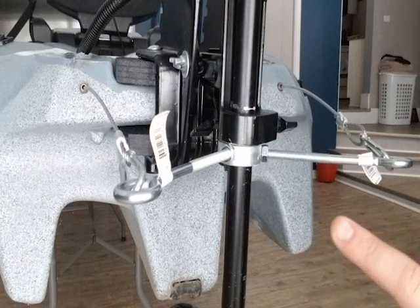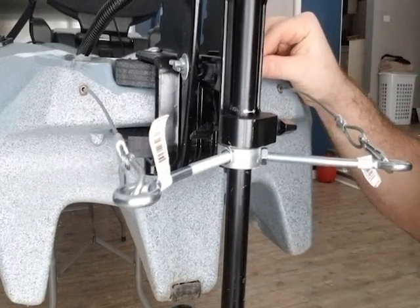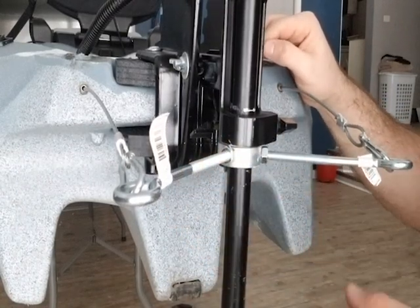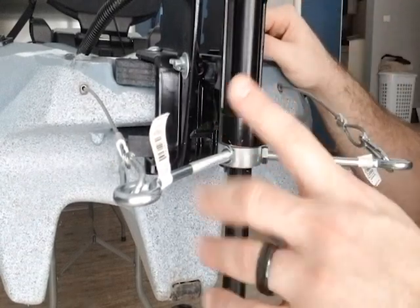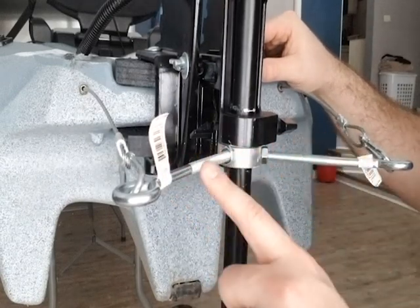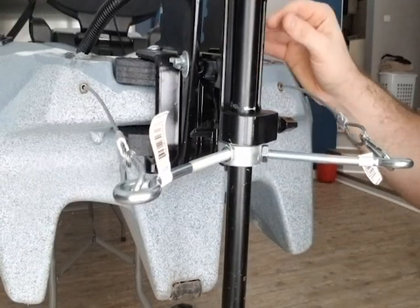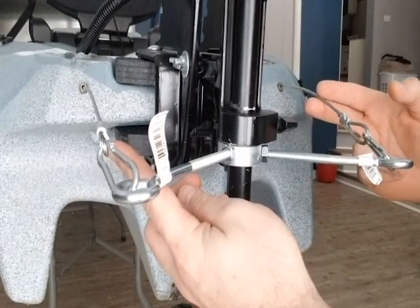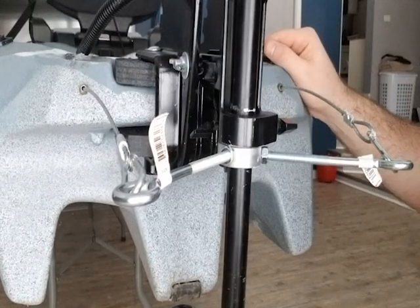Next we're going to get into a little bit more fun part. The mount and the motor were a little boring but hopefully informative. This is going to be the steering linkage and how I steer this motor when I'm up front in the driver's seat. Obviously I took off my handle, so I can't just reach back and turn it. So I introduced this foot pedal lever mechanism — it's very similar to that of a higher-end kayak's ruddering system. It just consists of cables that hook to a joint and use leverage to turn your motor, or in their case, a rudder.